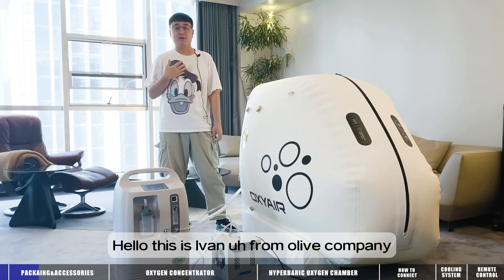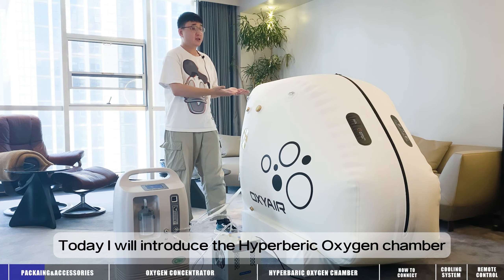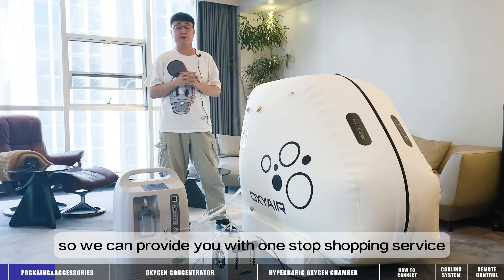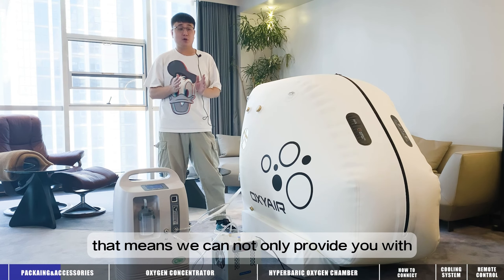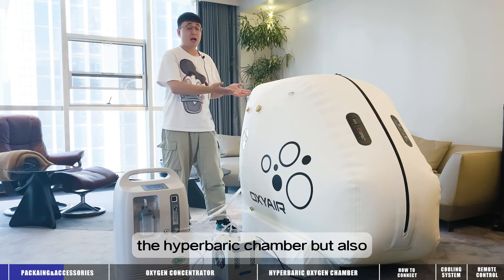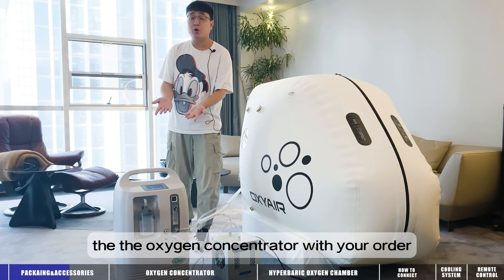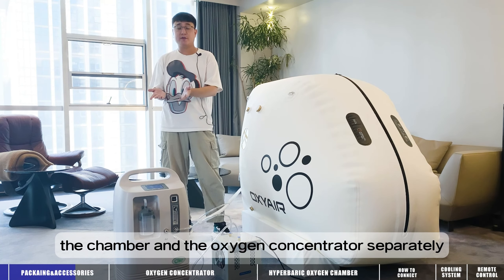Hello, this is Ivan from Olive Company. Today I will introduce the hyperbaric oxygen chamber. We have been in this field for 16 years, so we can provide you with a one-stop shopping service. That means we can not only provide you with the hyperbaric chamber, but also the oxygen concentrator with your order. Now I will introduce the chamber and the oxygen concentrator separately.